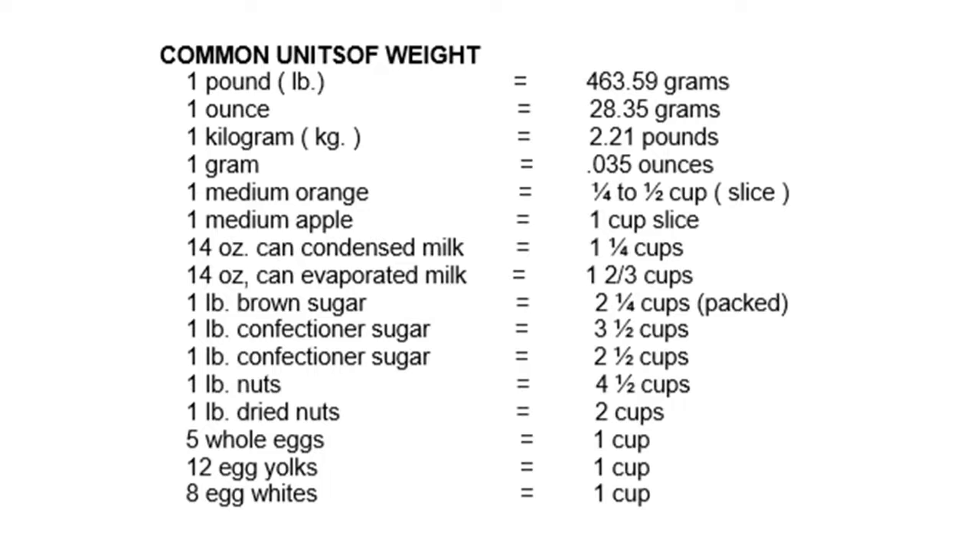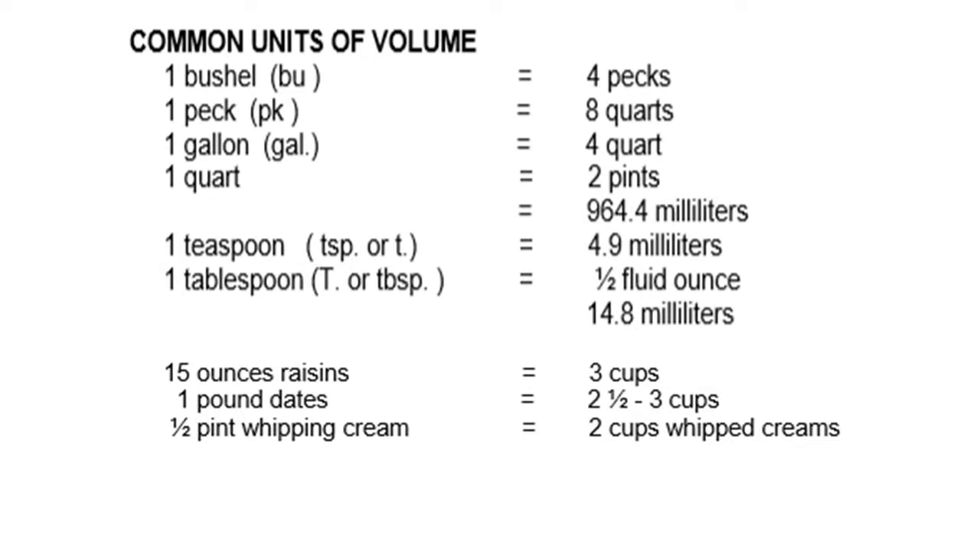5 whole eggs equals 1 cup; 12 egg yolks equals 1 cup; 8 egg whites equals 1 cup. Next: 1 bushel equals 4 pecks; 1 peck equals 8 quarts; 1 gallon equals 4 quarts; 1 quart equals 2 pints or 964.4 milliliters; 1 teaspoon equals 4.9 milliliters.